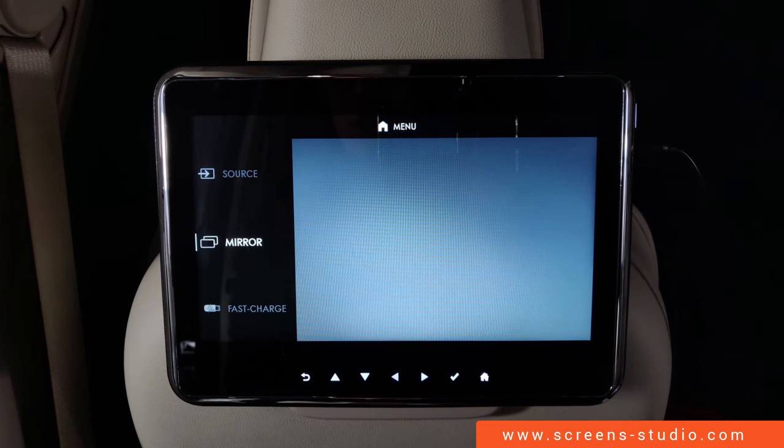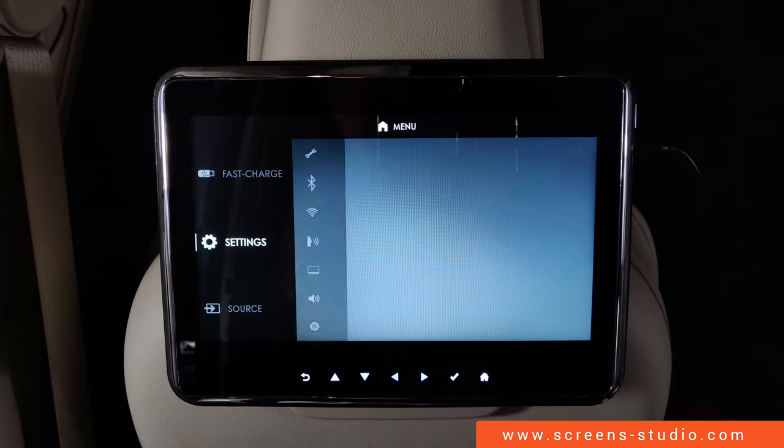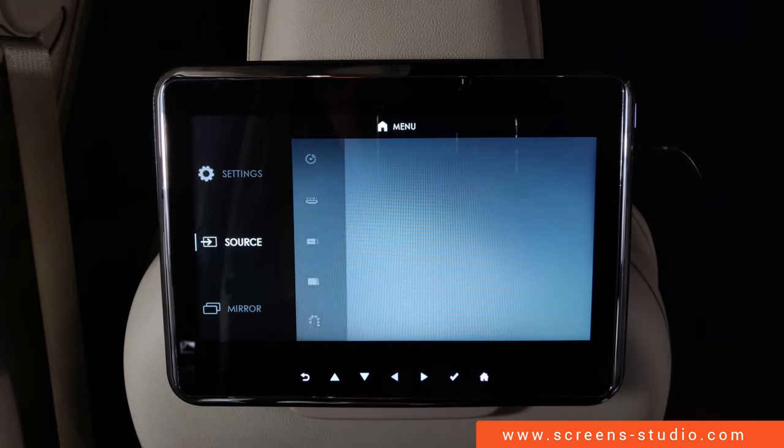We have four different menu options: Mirror, Fast Charge, Settings, as well as Source.